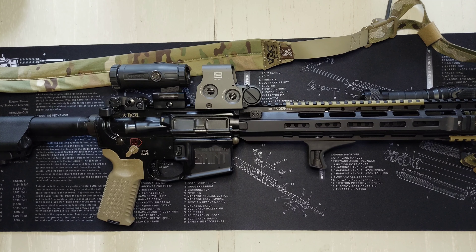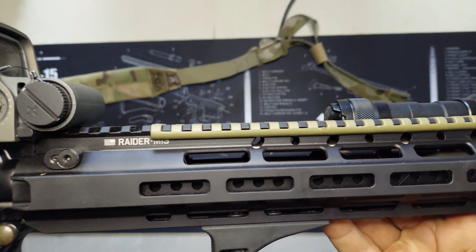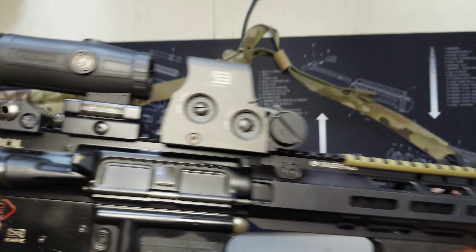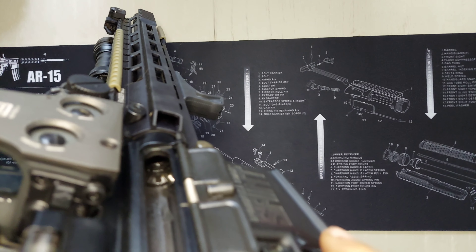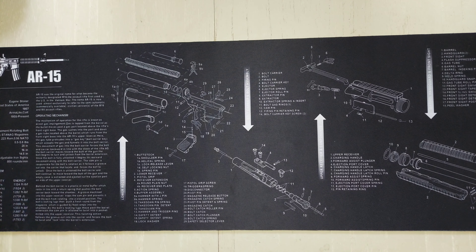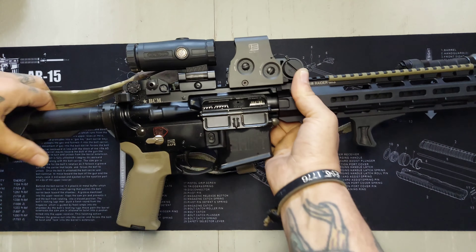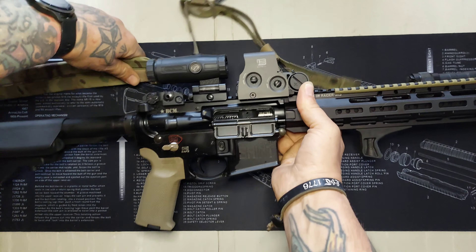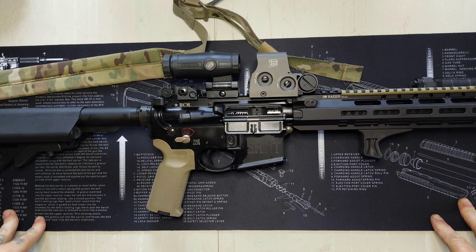What's going on YouTube, Appalachian Smoke Wagon here with another video. Today we're going to talk about an update on the BCM Raider M13 rail mark two with the reinforced upper. We'll show clear, empty chamber, no mag. I picked this rifle up probably about two weeks ago and I've had it to the range two times with about 500 rounds through it, and it's performed flawlessly.